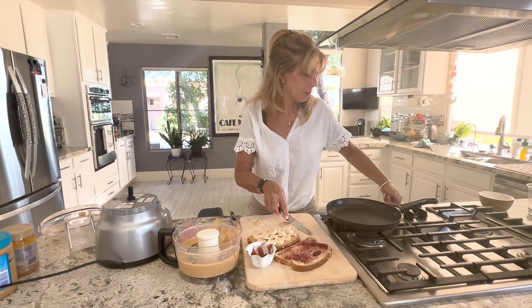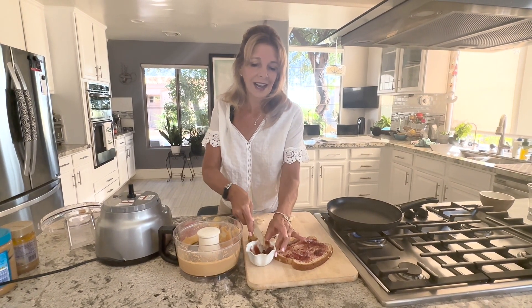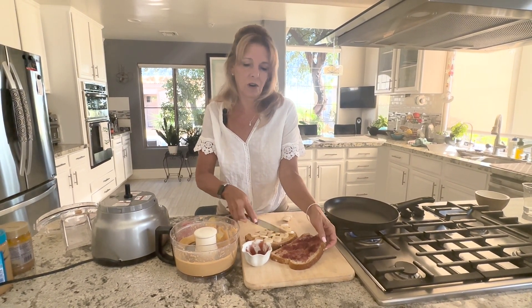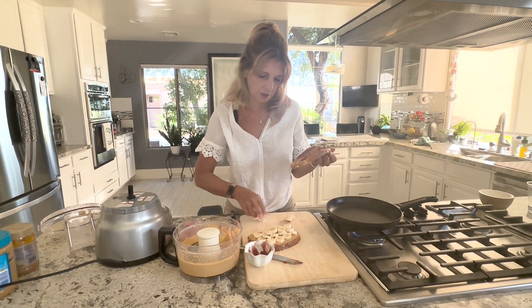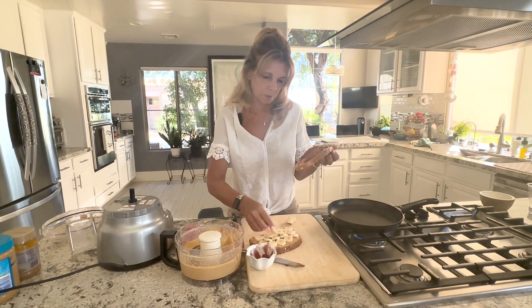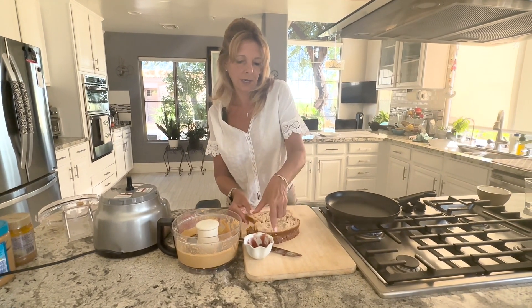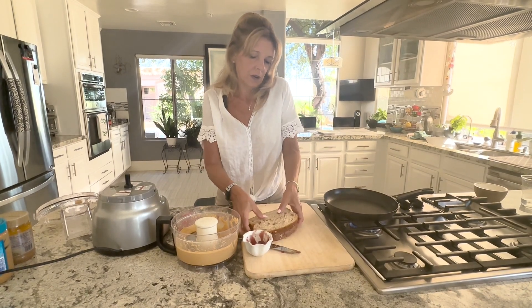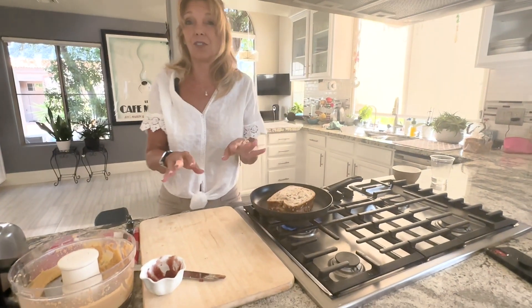Heat your pan to medium. Again, you don't need any butter or oil in the pan. You can add banana slices — let's just put the whole banana on there. Put it on top, then put it in the pan and cook it on both sides for about five minutes.